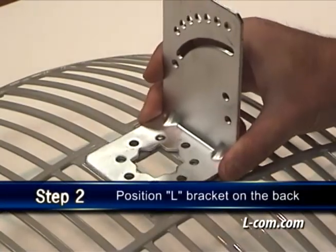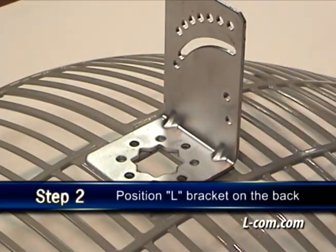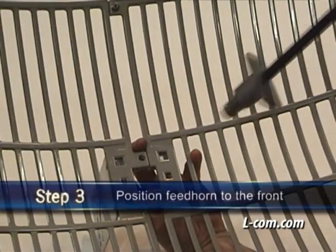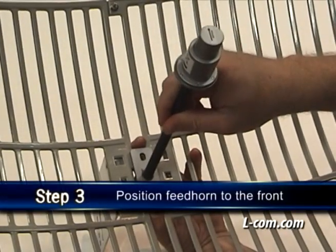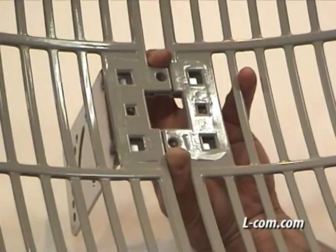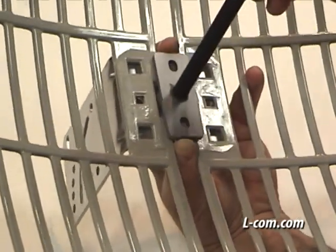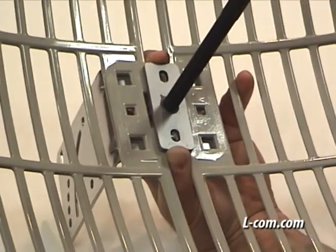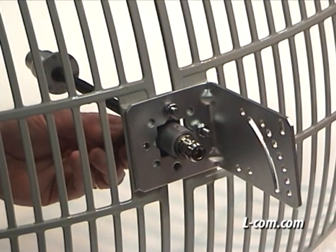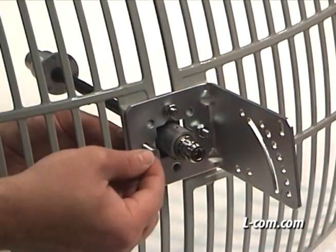Noting the orientation required for the desired polarity, position the L-bracket on the back of the grid assembly. Position the feed horn to the front of the grid assembly, again noting the orientation required for the desired polarity. Here's a close-up showing how the feed horn fits in the assembled grid. On the back side of the grid, use the supplied machine screws with nuts and lock washers.